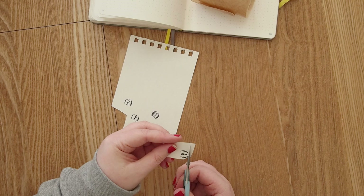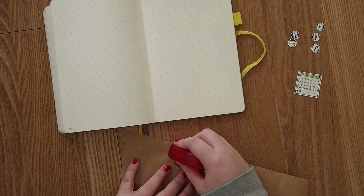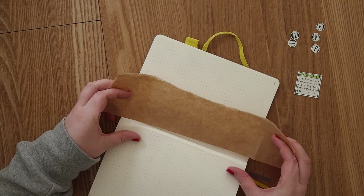I used some stamps from Hema to make the word 'April' — I really like this method. You just press down really hard and you get a round stamp on your paper, then cut it out and use it to make a word. Another thing I wanted to include in my spread was some brown paper — really cheap brown wrapping paper that I use quite a lot.